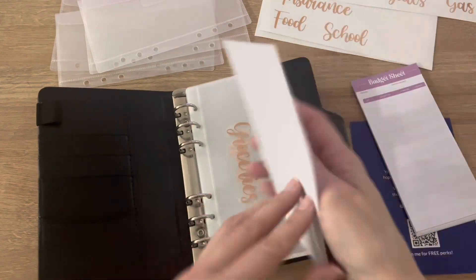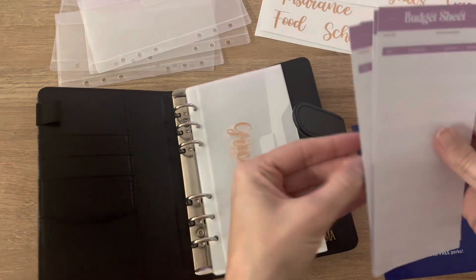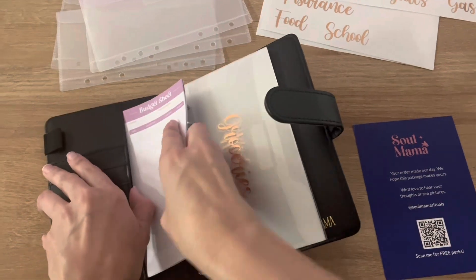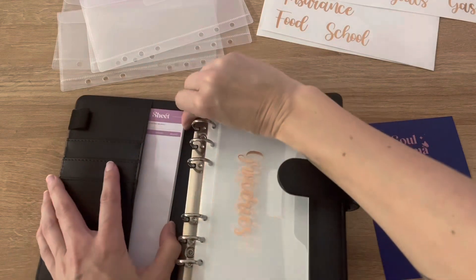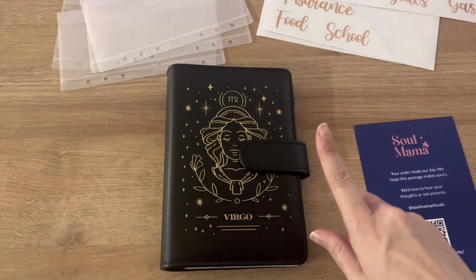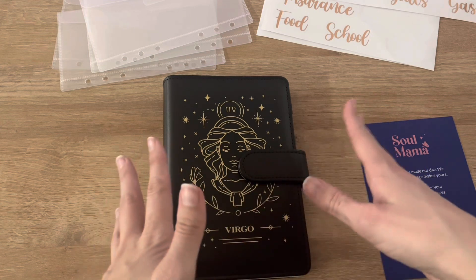Do I want to put these in there? I don't know if I want to put them in there yet — I'm going to put them over here to the side, because this way I have them easily accessible and I can pull them out when I need to use them. I was going to do the cash stuffing in this video as well, but I think I'm just going to go ahead and make a separate video.